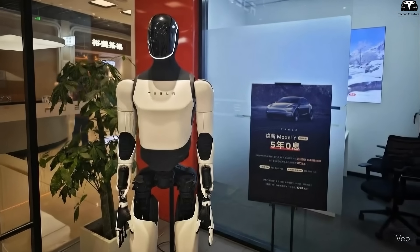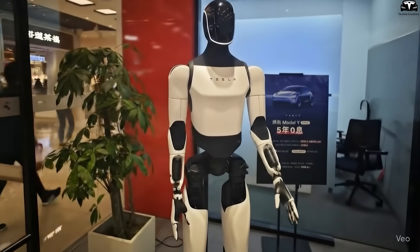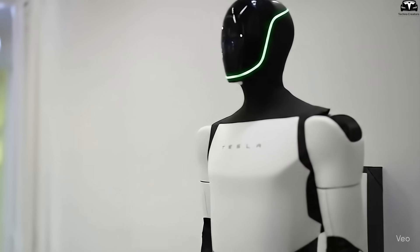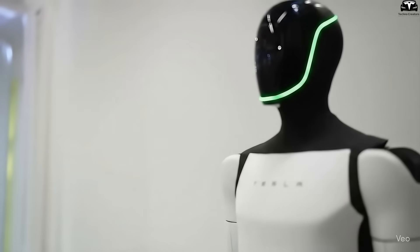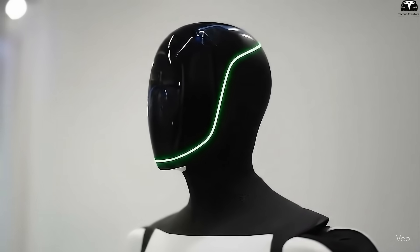The big question is, how many units of Gen 4 will Tesla produce, and when will it officially launch? Following Tesla's usual strategy, production will not begin on a massive scale right away, but instead start at a smaller volume to ensure quality control and stabilize the supply chain.